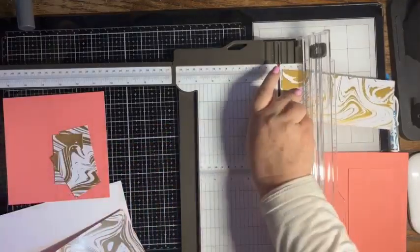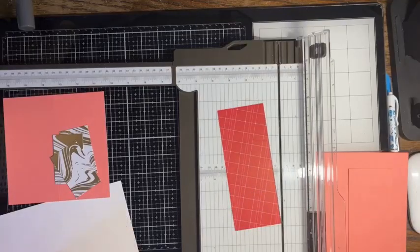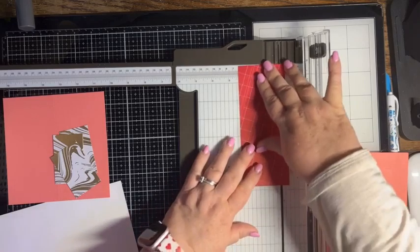Then I'm going to flip this over and use the opposite side — this red side. And we want three of these pieces cut at two and a half by one and a half.